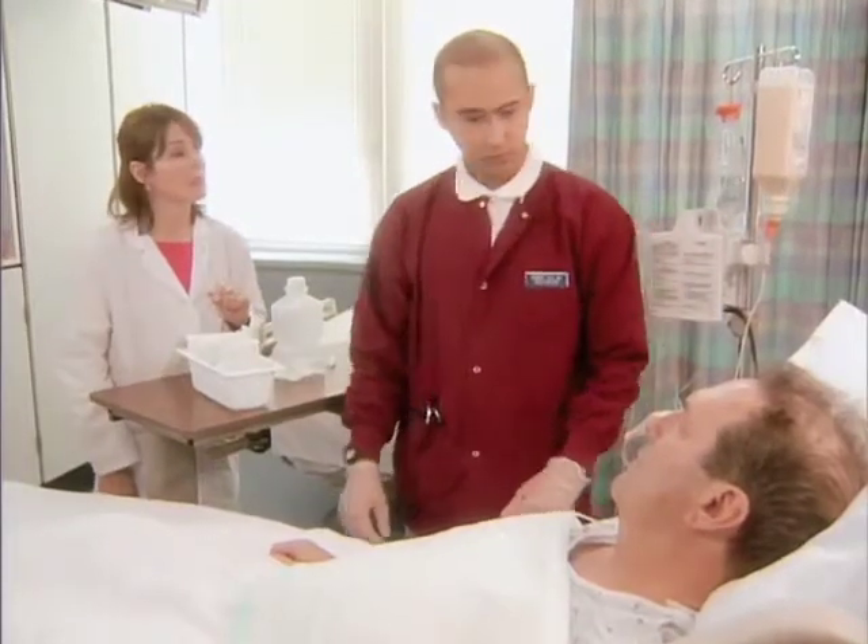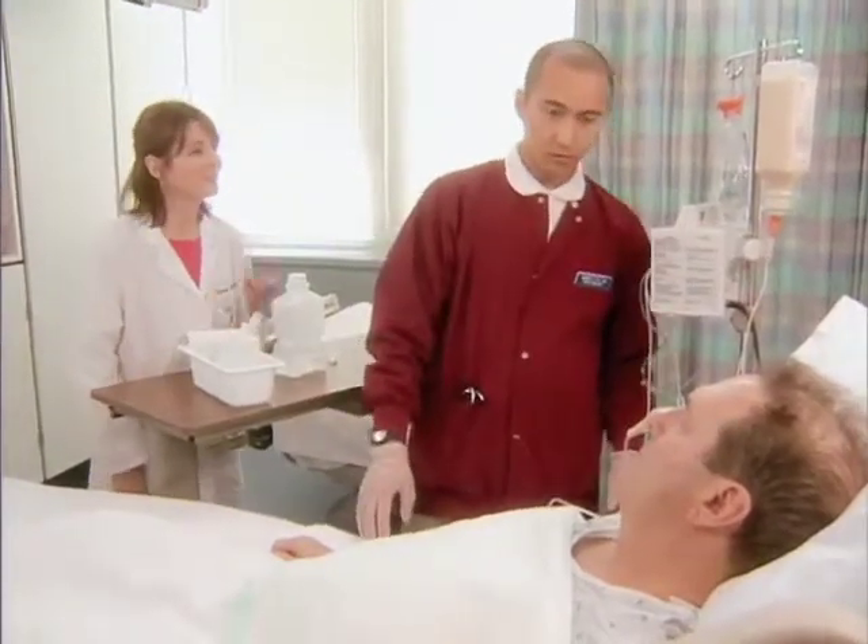Always ensure that the head of the bed is elevated at least 30 degrees. How are you feeling, Mr. Laverick? Fine, thank you. Nice job, Robert.